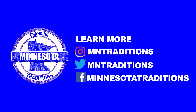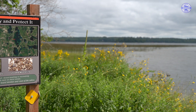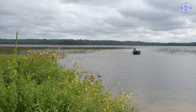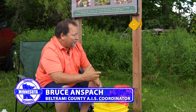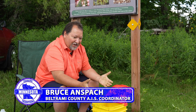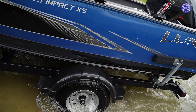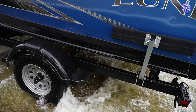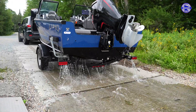We do a copper sulfate treatment just around the dock area and out through the canal. That way we're trying to keep it from getting onto people's props when they come in and out, so they're not spreading it either in the lake or when they leave. We do that before major holidays.